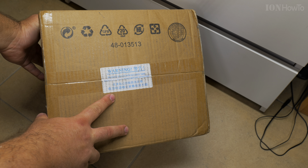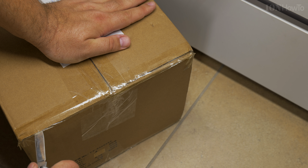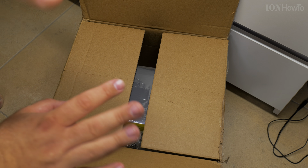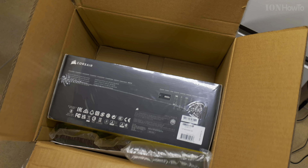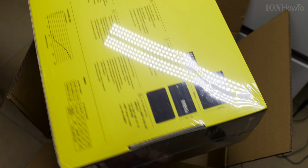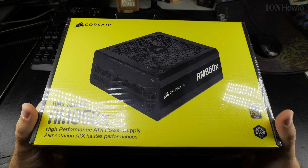Warning: package sealed with security tape. This is really heavy — wow, that's the box.